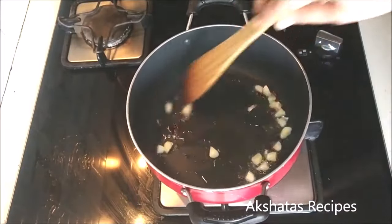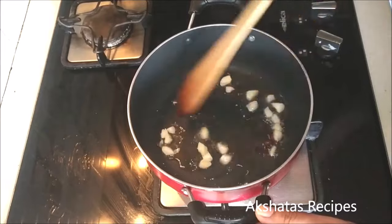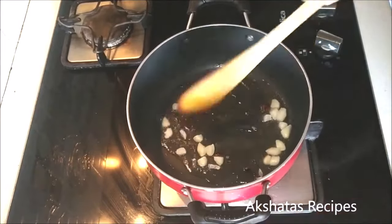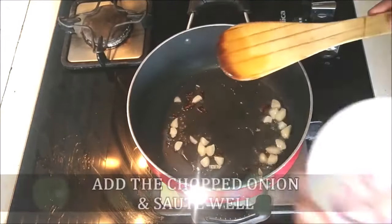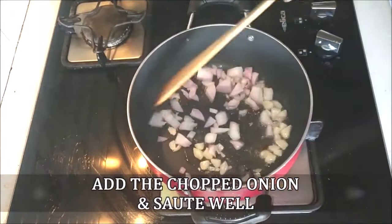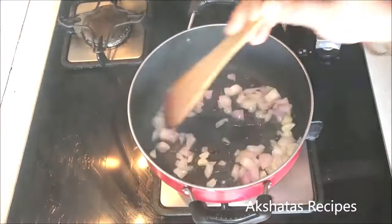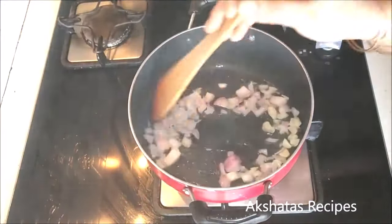It's always very handy if you peel some garlic and keep it in a small airtight container in your refrigerator so that you don't need to clean and peel garlic last minute. Now I'm going to add some chopped onion and saute it well. We're going to fry this onion till it becomes nice and translucent.